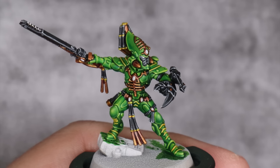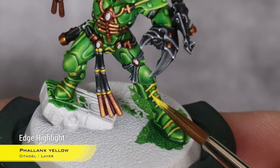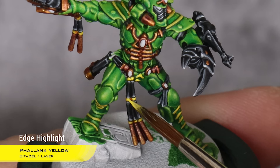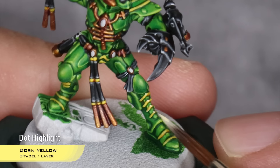With the black now finished, it's time to paint the yellow. That's going to be really, really easy because they're really small bits and we're not going to do too much work there. For our first highlight, I'm going to use Phalanx Yellow and just pick up the center of the chevrons on the armor and also the center of each of these beads. And for the final highlight, I'm just going to use Tone Yellow and do a small dot in the center of each chevron, maybe on the corners as well.